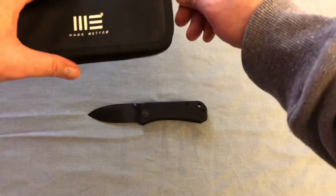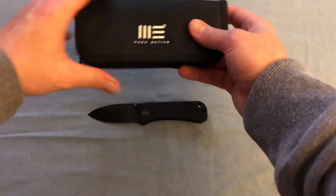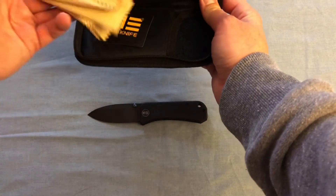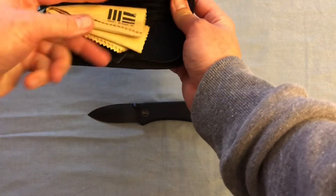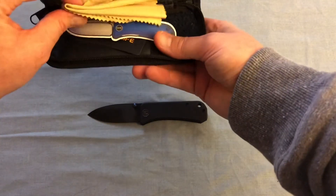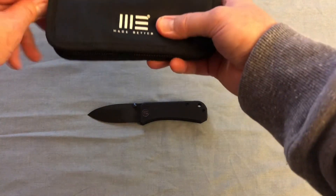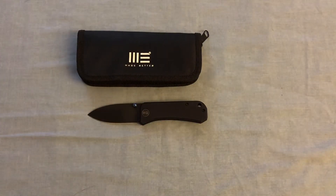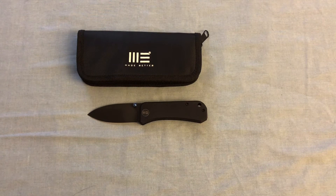Just as with most WeKnifeCo and Civivi knives, it comes with a cool little pouch, a cleaning cloth, and a couple more stickers to go with the Banner sticker that came in the box.